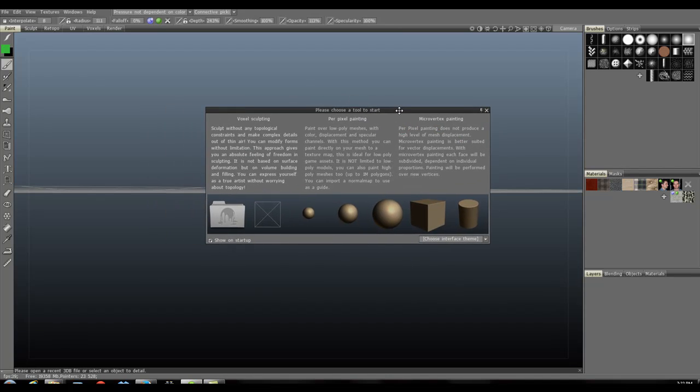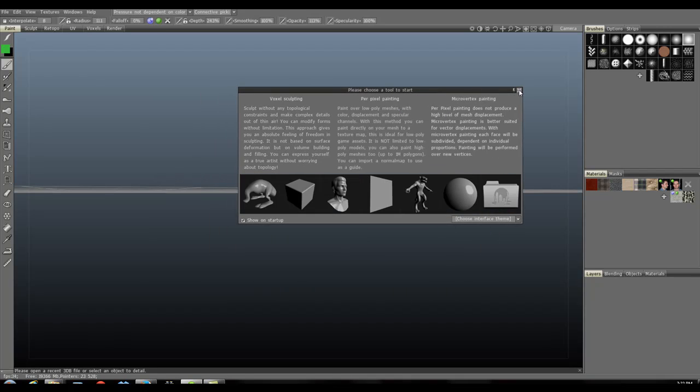Alright guys, so here I'm going to show you a really quick and easy way to unwrap organic characters. It's really hard to find tutorials on this — the links are broken or they're outdated. I have a little bit older version of 3D Coat but this should work just fine and the tools are still active in the newest version. I'm going to show you how to unwrap quickly and efficiently using 3D Coat.